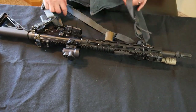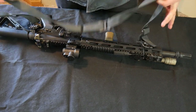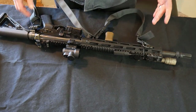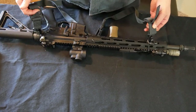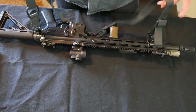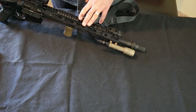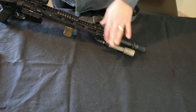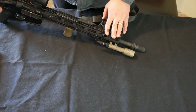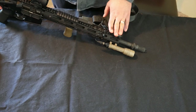Two things you absolutely should have on your rifle: a sling — either a two-point or a single-point. Most people run a two-point sling, which connects to the gun on two points. If you're new, go ahead and buy yourself a two-point sling. The other thing you should absolutely get is a white light. You need to be able to see what you're shooting at, particularly at night. This happens to be a SureFire light, but there are different kinds out there.